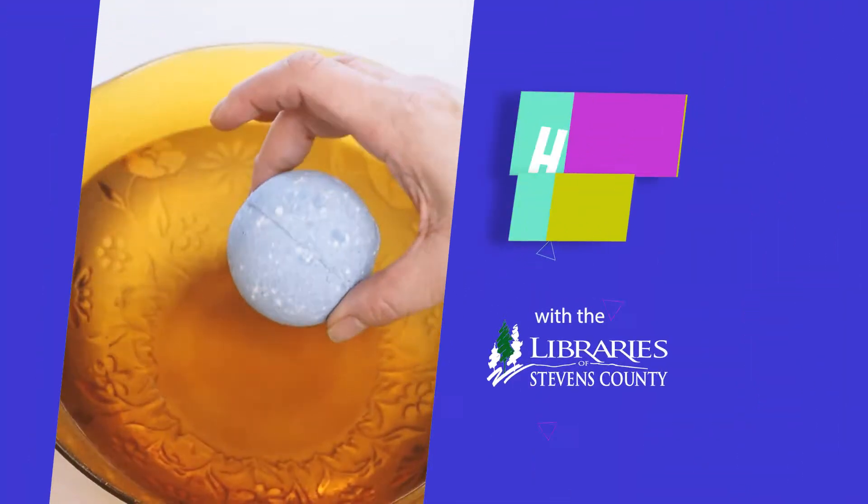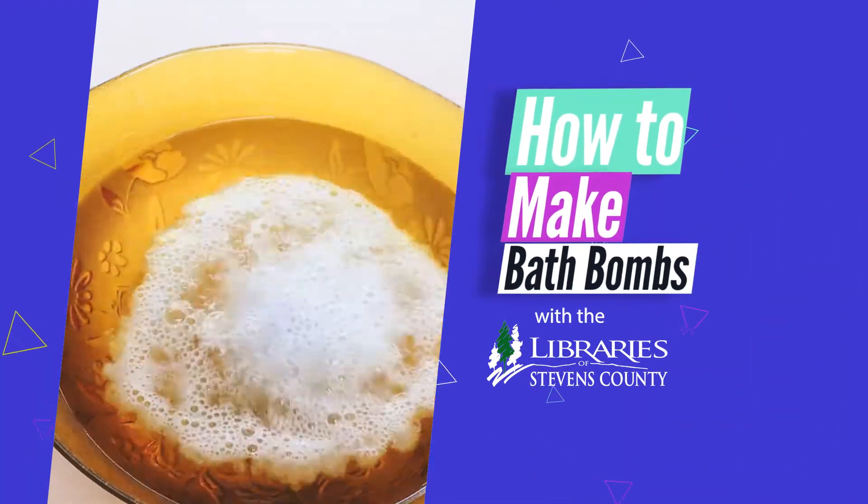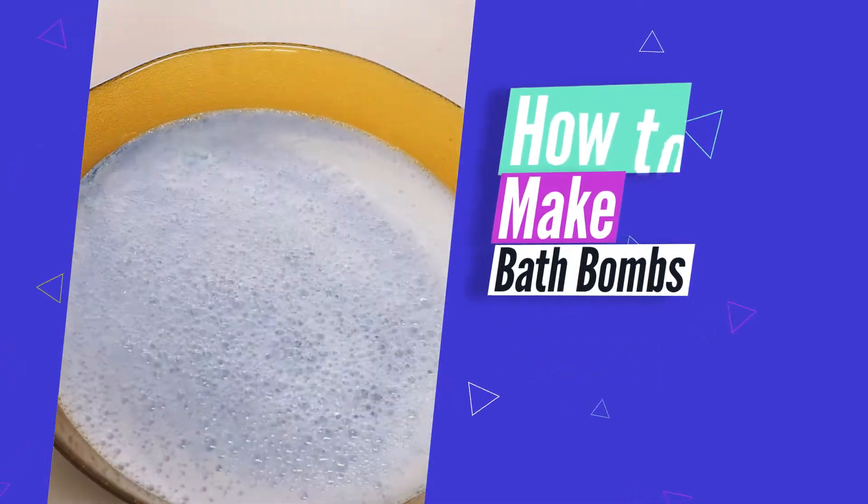Have you ever wondered how bath bombs work? Did you ever want to make your own? Stick around and learn more. Hi, my name is Lisa and I'm with the Libraries of Stevens County. Today, we're going to learn how to make our own bath bombs and how they work.